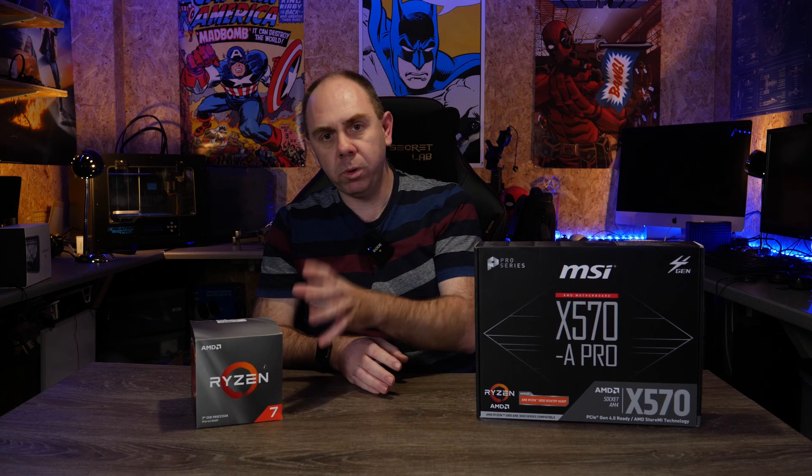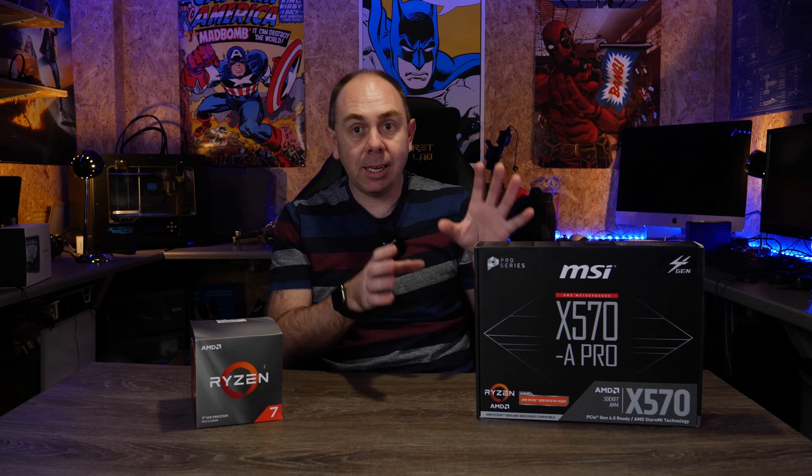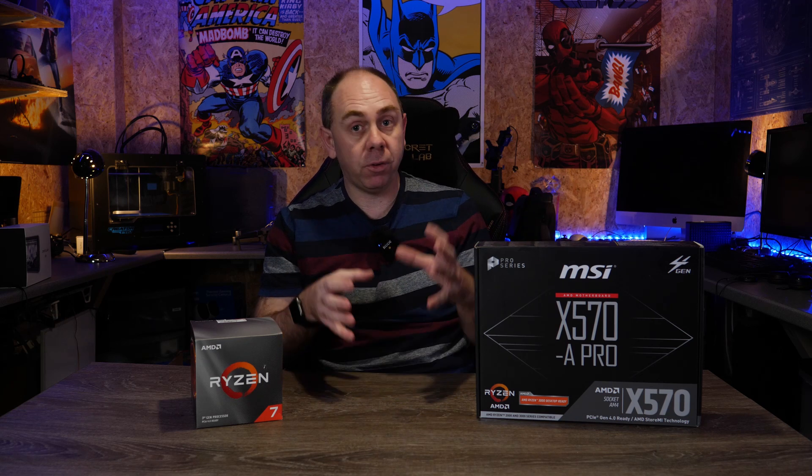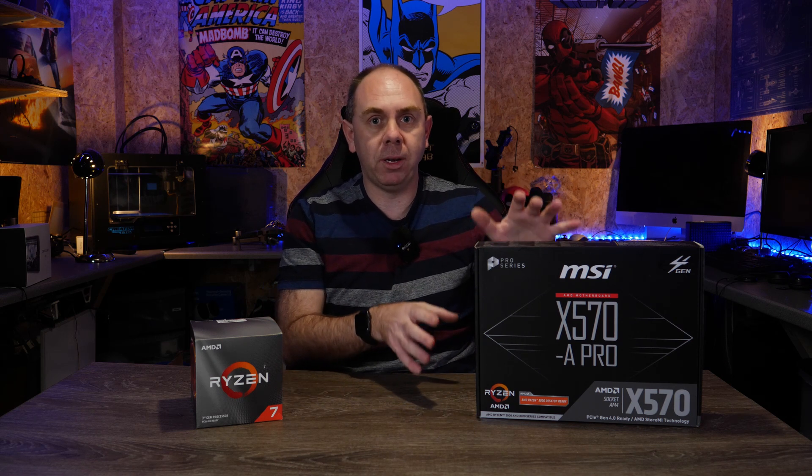Hello there and welcome back to the channel. Today we're going to be taking a look at the MSI X570A Pro motherboard for the AMD Ryzen processor. I'm building myself a new budget video editing PC and I decided to go with the Ryzen 7 3800X. When I was looking for components I kept coming back to this board, and whilst it isn't a high-end gaming board, from a productivity point of view for things like video editing I think this board suits my needs perfectly.